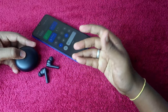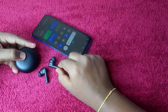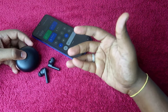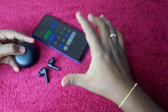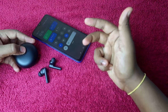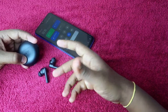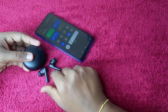This reset works for normal pairing-related issues. However, if you have accidentally damaged one of the earbuds and it has a hardware issue, you can't solve that using the reset process — you'll have to go to the service center. Apart from hardware damage, if it's simply not working without any reason, you can solve it using this reset process.